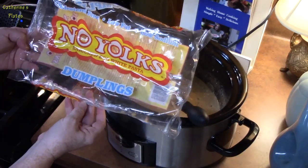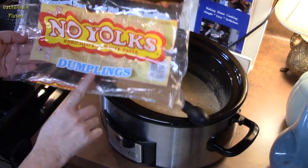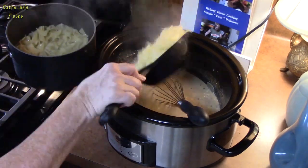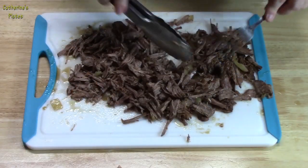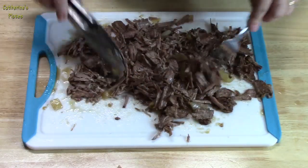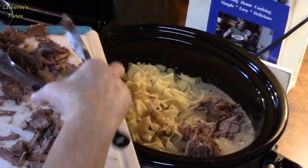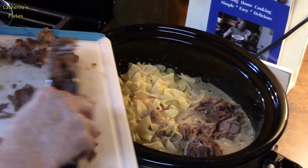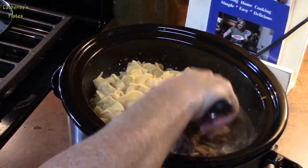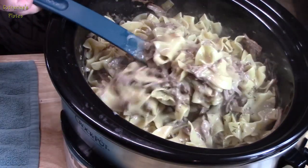I have some noodles here — this is 12 ounces, and I've already pre-cooked them; I just boiled them per the directions on the back of the package. I've got the roast all shredded and I'm going to add that into our crock-pot along with the noodles. We're going to mix this all together and cook for 10 more minutes. Look at the creaminess!